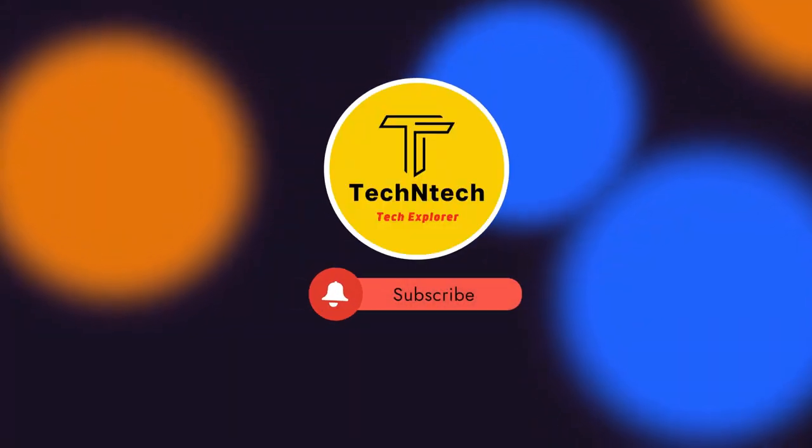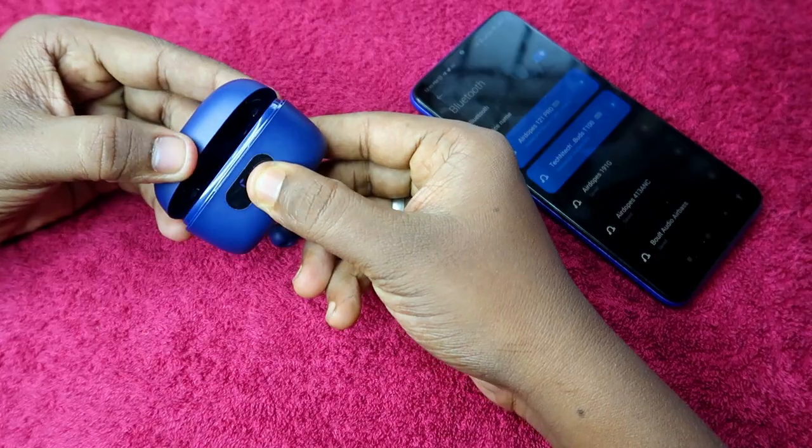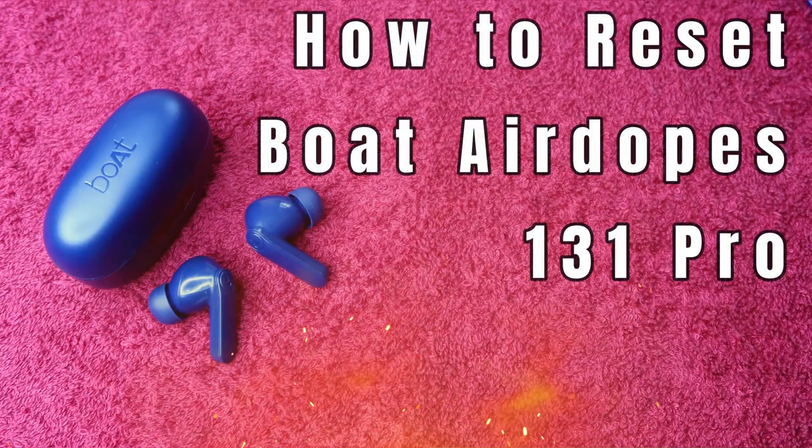Hey guys, welcome back to our channel. If you are new here, please subscribe. In this video, I am going to show you how to reset the Boult Audio 131 Pro Bluetooth earbuds.